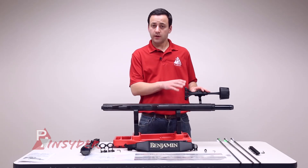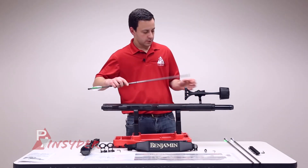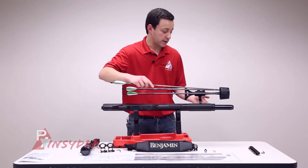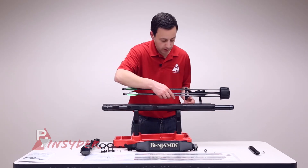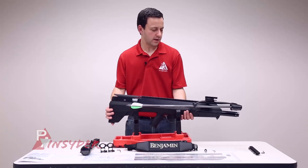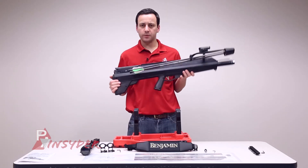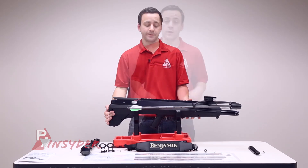Now that we've got the quiver installed, put the arrows in one at a time. You're going to want to place it in the foam and then snap it into place on the quiver. The nice thing is this foam is actually cut for a broadhead, so if you do use broadheads you should have no problem with this quiver setup. Now that the quiver and arrows are installed, it doesn't seem to add too much weight — it feels pretty good. Let's get the scope installed and see how it feels.